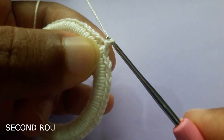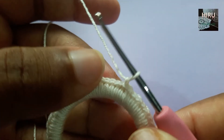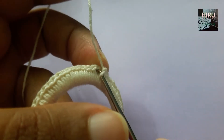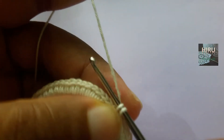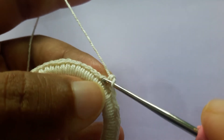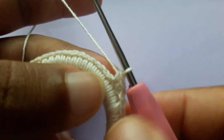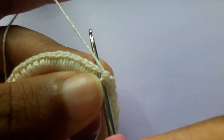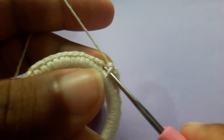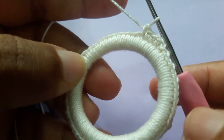Chain one to start the second round. In this round you are going to do single crochets all the way around. I'll show you a few stitches: insert the hook into the first stitch, grab the yarn, pull through, grab the yarn and pull through. Insert the hook into the second stitch, grab the yarn, pull through, grab the yarn and pull through. Again the third one: insert the hook into the third stitch, grab the yarn, pull through, grab the yarn and pull through.